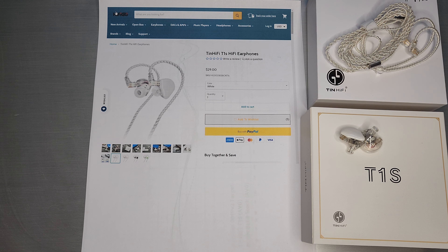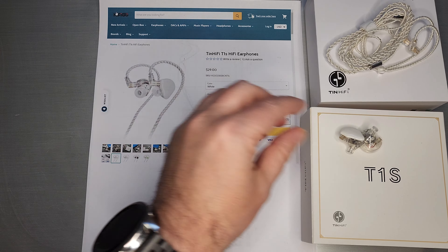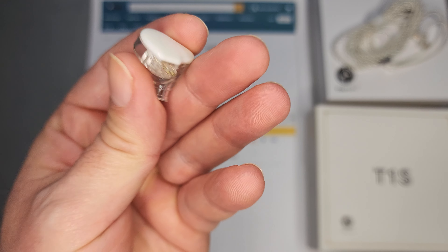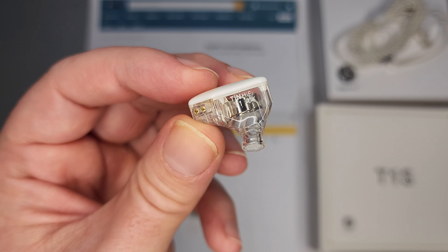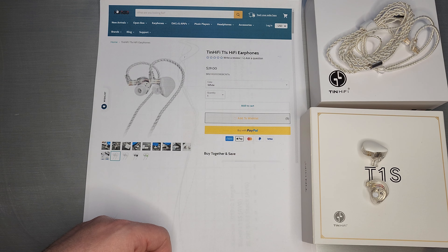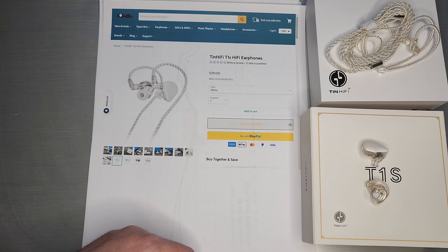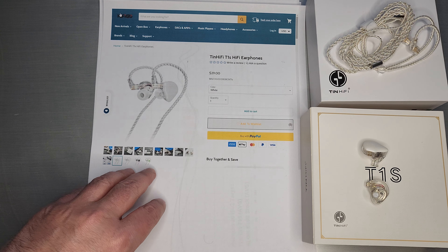Welcome back. Today we're going to quickly go over the TinHiFi T1S. The T1S is sort of the follow-on to the T1 Plus — everything is actually labeled T1 Plus if we look closely. They didn't really spend a ton of time worrying about packaging or changing shells; they made some tweaks and repackaged it. I want to thank HiFiGo for sending this one to me and for supporting me throughout the year with new sets to review.